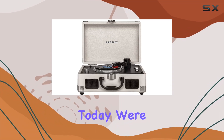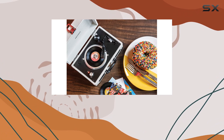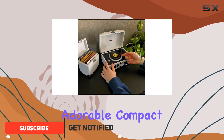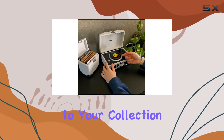Hey everyone! Today, we're diving into the world of miniature vinyl with the Crosley Mini Cruiser 3-inch turntable in white sand. Crosley took their popular Cruiser model and downsized it into this adorable, compact package. Let's talk about what makes this tiny turntable a unique addition to your collection.